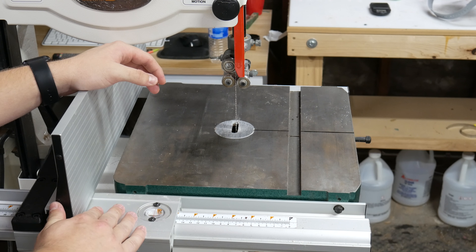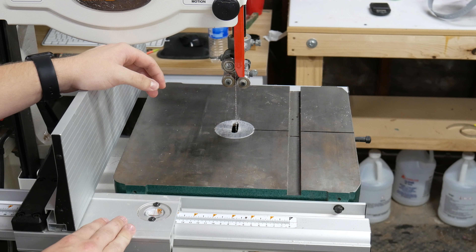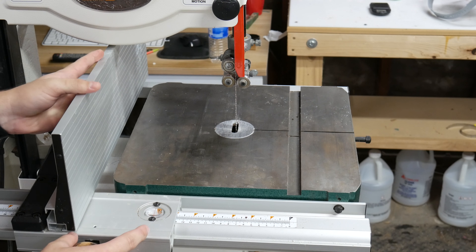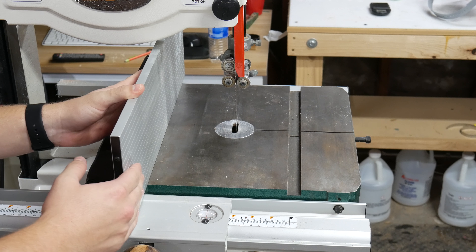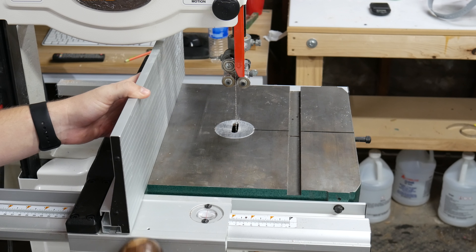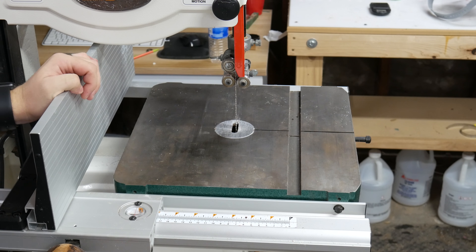This fence is not the original fence — the whole setup is the same, but I did add this resaw attachment which is sold by Grizzly and made for this saw. If you saw this little handle earlier, that's something I obviously added as a custom.